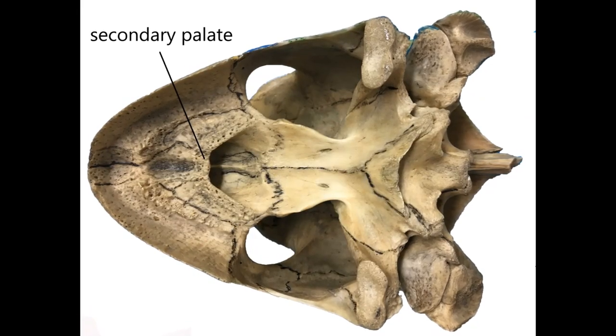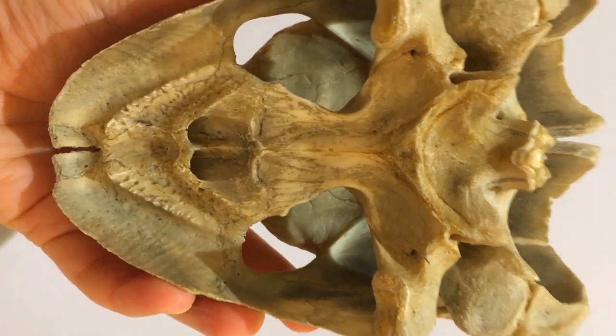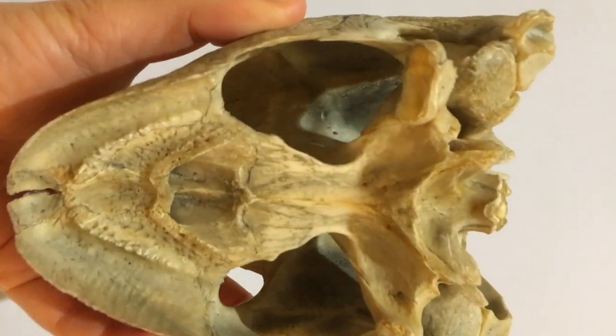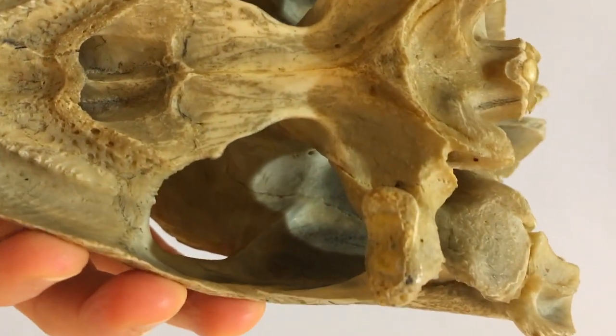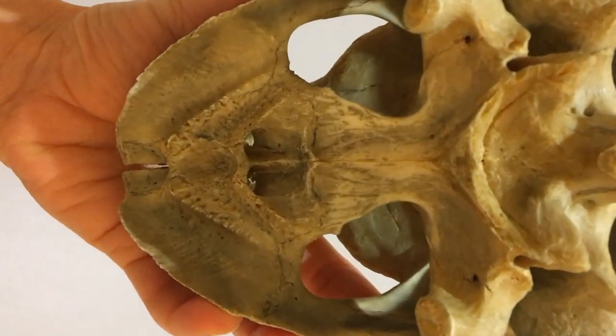We have a little bit of secondary palate here in the turtle so the nostrils don't open up right at the front of the mouth, but the secondary palate doesn't extend as far back into the mouth as it does in us. I want you to remember these two big holes in the roof of the mouth — we'll come back to them later.